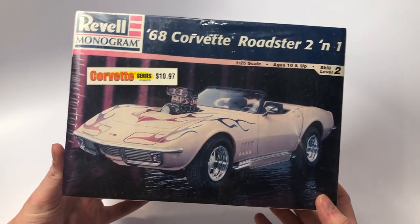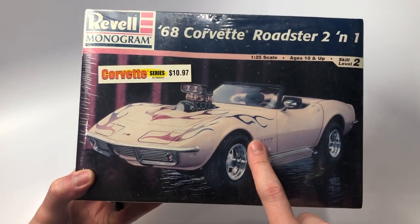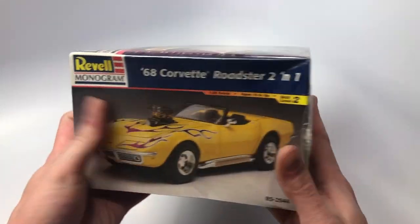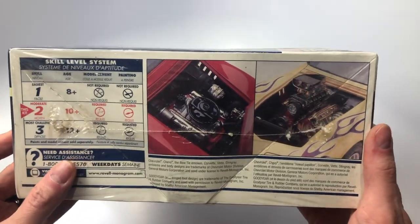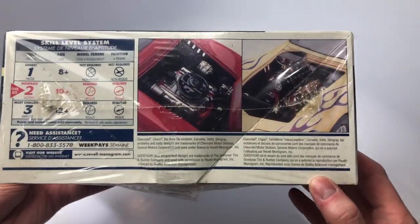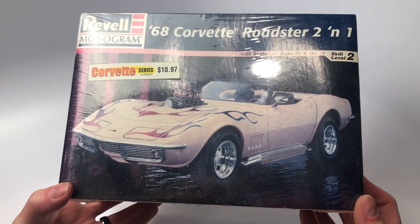Next we have the Revell Monogram 68 Corvette Roadster 2-in-1. I already have three of these but I couldn't help getting another one. This kit is great for kit bashing — it comes with the drag engine as well as a stock engine, all the motion side pipes, Moroso valves, some great tires and wheels, and a lot of other items to kit bash and steal from. It's definitely a great kit to have in your stash for parts, and also a great box stock build.